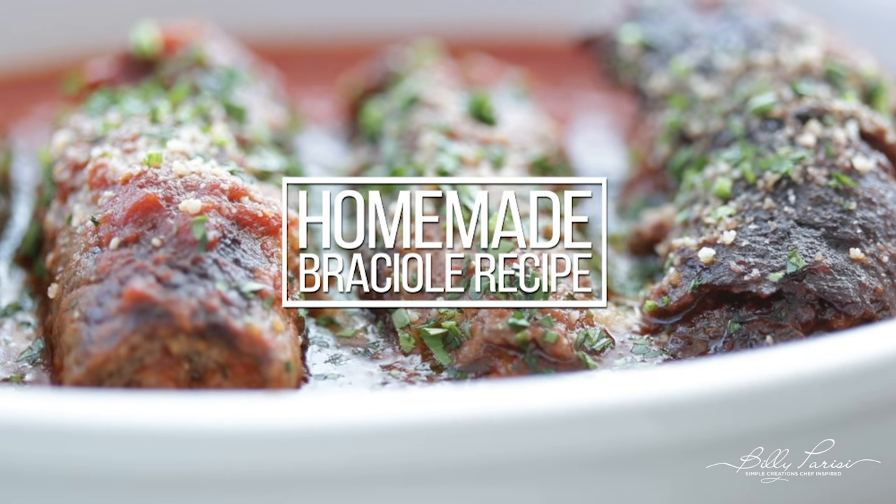Say it with me: braciole. When researching braciole, it caused a ton of questions to come up because it seems like it's more American-Italian than it is just Italian. Braciole as we know it in America is something called involtini in Italy — that's a stuffed roulade braised in a nice tomato sauce. Braciole in Italy is like a breaded pork steak or actual breaded steak that's pan-seared and served up or cooked in a tomato sauce.